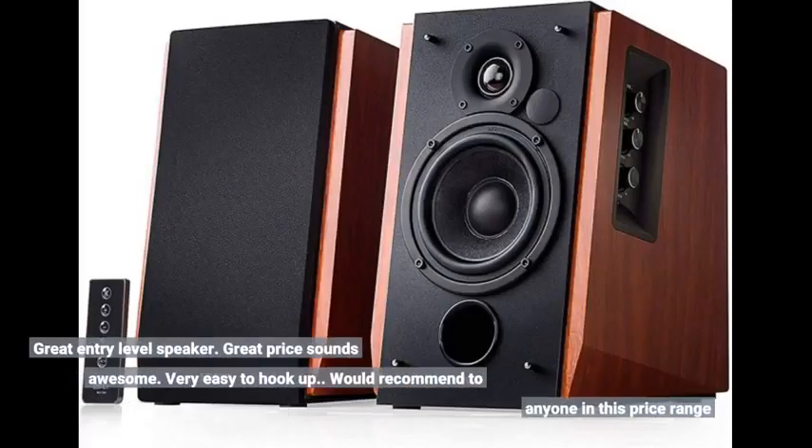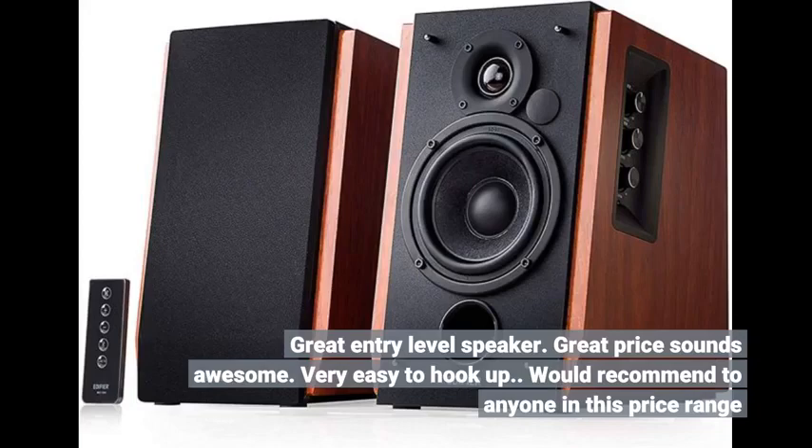If you want active speakers under the $139 price point, I would recommend them to anyone in this price range. Click the link in the description for more reviews.